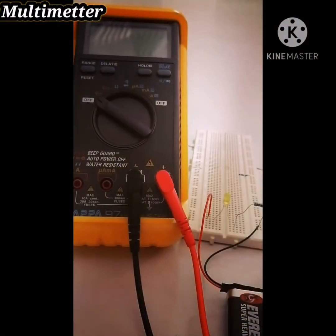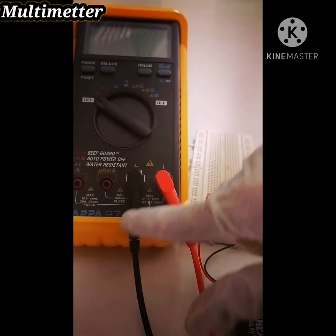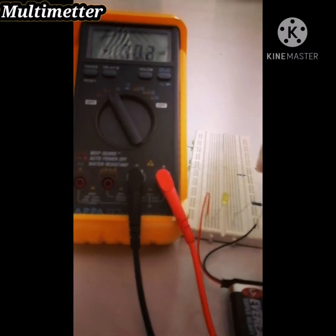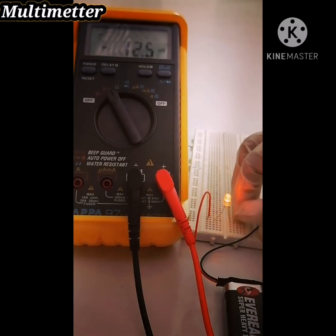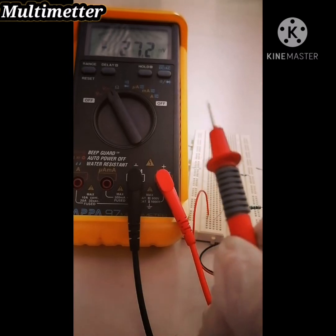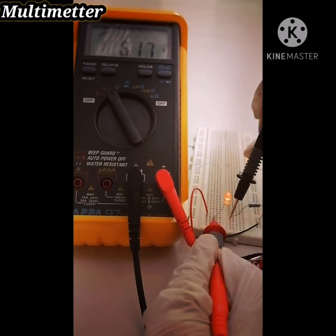By using a simple circuit, I will show you how to measure voltage and current. First, we will measure the voltage. As you can see here, I put the red probe as voltage and plug in to COM. Switch on the multimeter as a voltmeter because we will measure the volt — set it to DC voltage because we use a battery which is DC. Switch on the circuit and measure the LED voltage by placing the red probe on the positive LED and the negative probe on the negative place. As you see here, the voltage is 6.20.